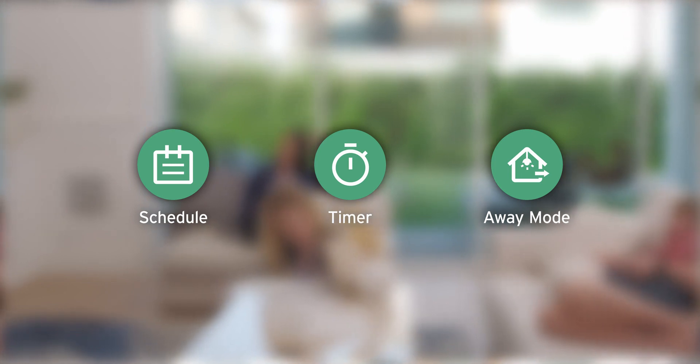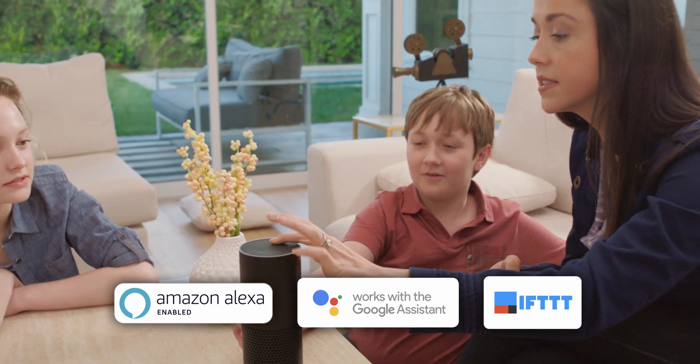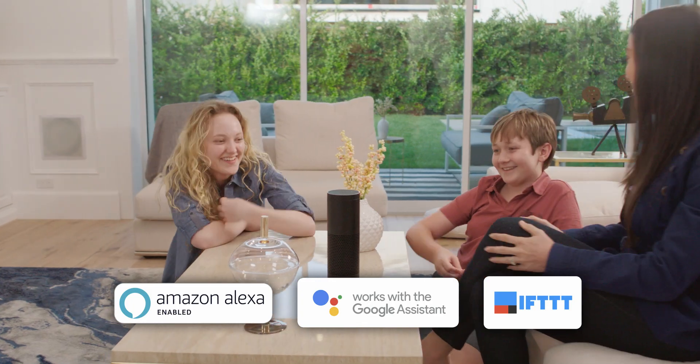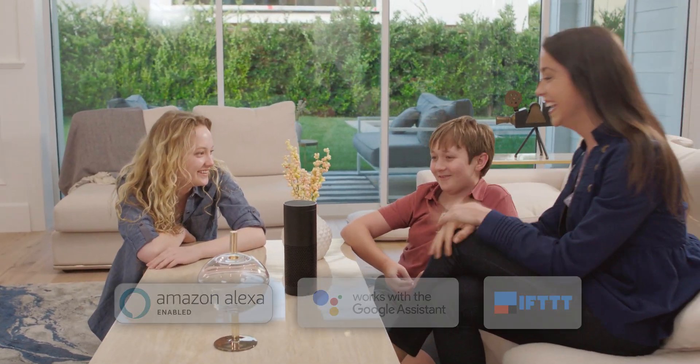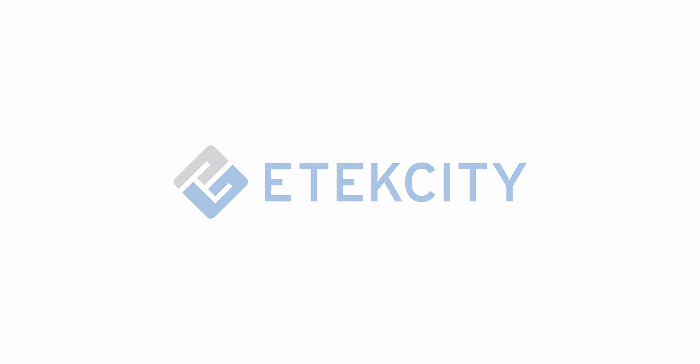It's a win-win situation. For even more convenience, set up your switch to work with Alexa or Google Home Assistant through V-Sync. V-Sync also supports IFTTT applets. Let our smart Wi-Fi light switch help you out at home. Build on better living with eTechCity.